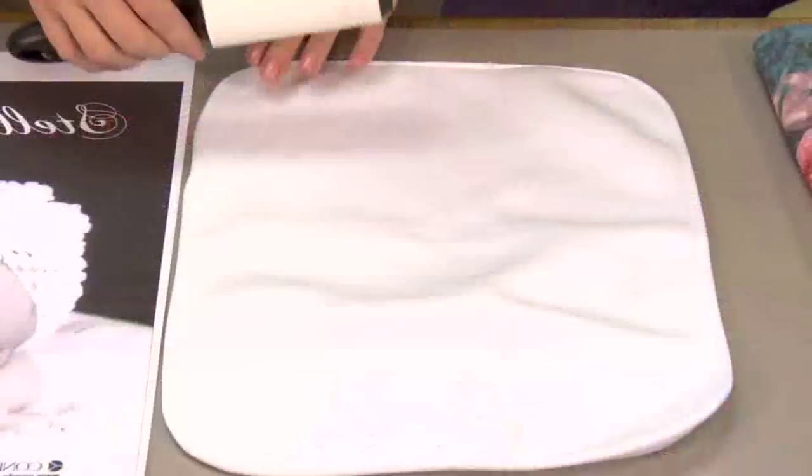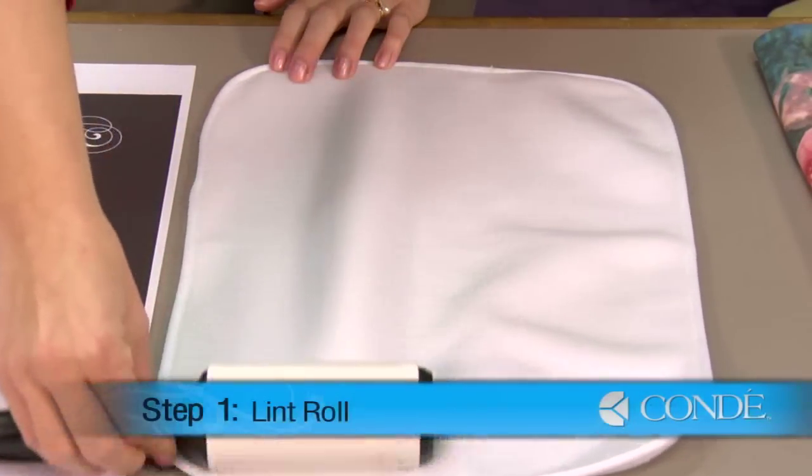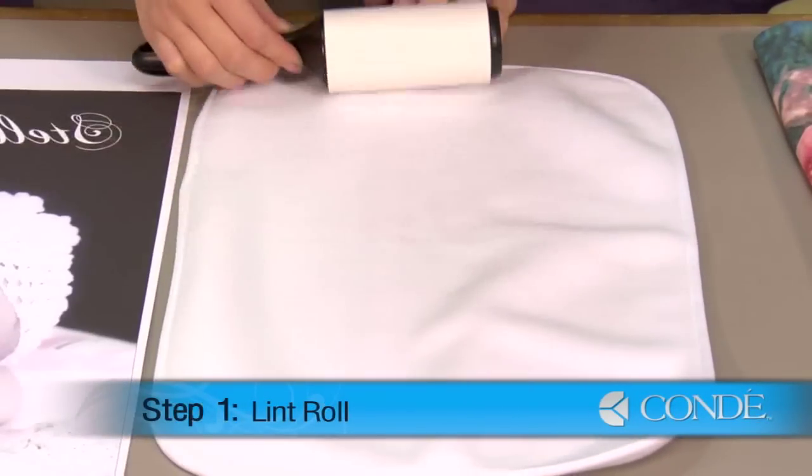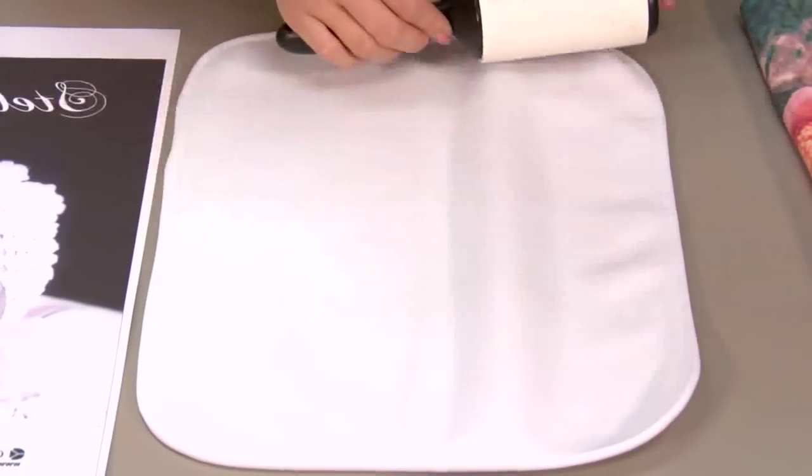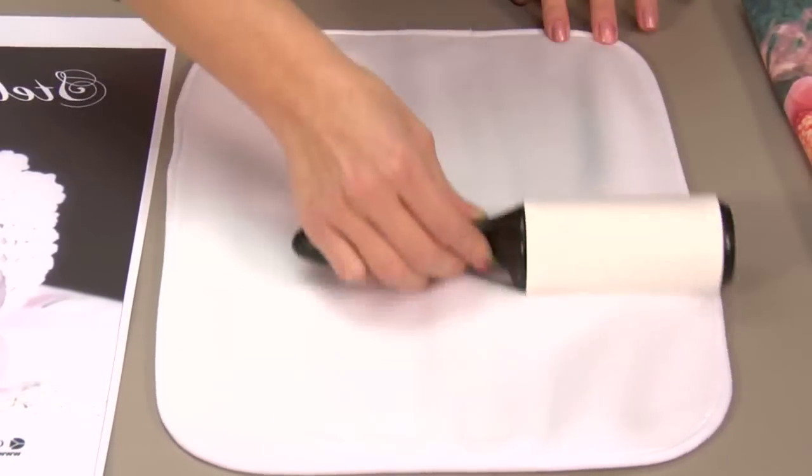What you're going to want to do first is sticky lint roll the side of the burp cloth that you will be pressing. This will remove any excess lint because it could distort your image.